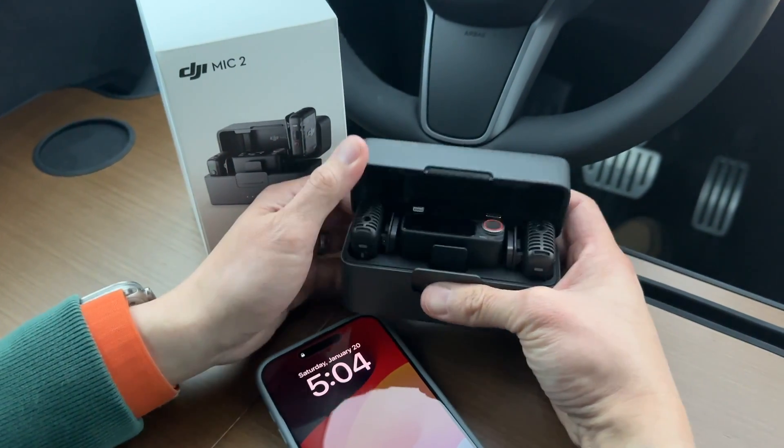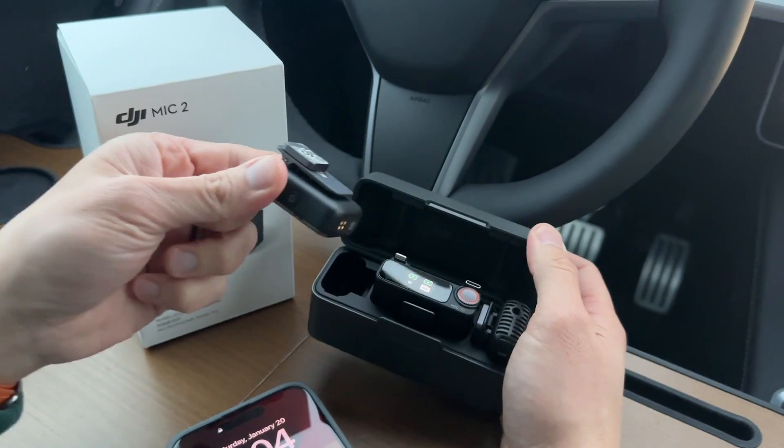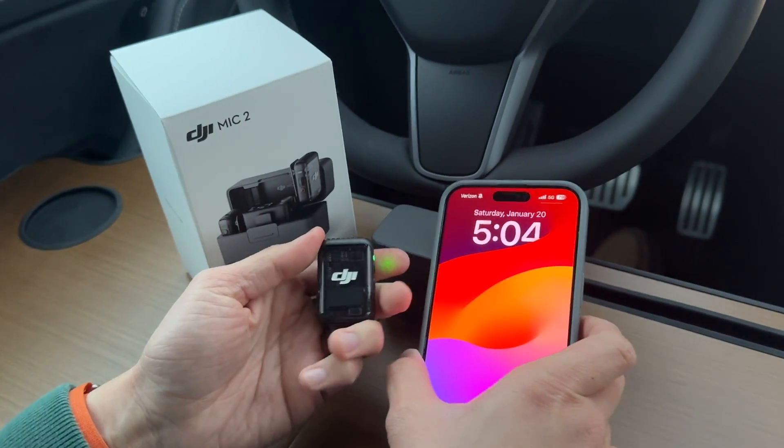We got the DJI Mic 2 right here, and the great thing about this is if I don't want to use the receiver, I don't need to. I can use this by itself and use it in Bluetooth mode, which is what we're going to do right now to connect to my phone without using the receiver — it's going to be in Bluetooth.